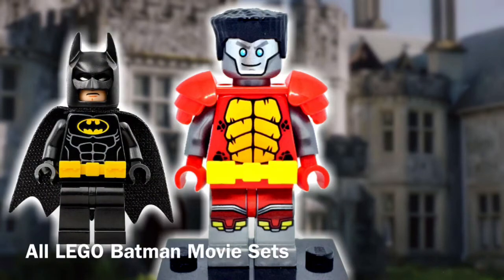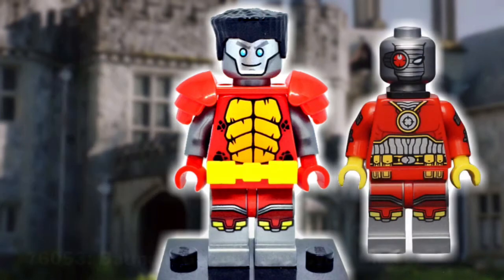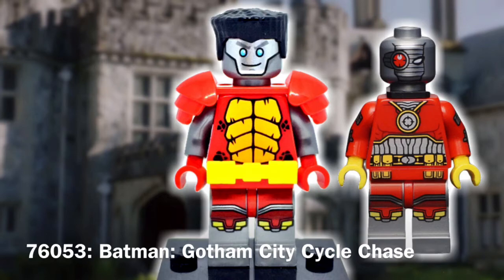Batman's belt from the LEGO Batman movie sets was added to represent Colossus's belt, and that sits over a plain red hip. Finishing off this figure are the legs, and those did come from Deadshot.